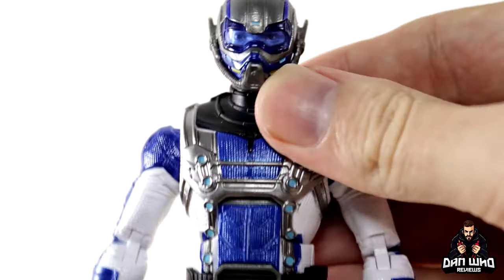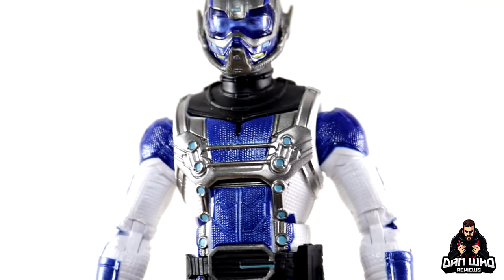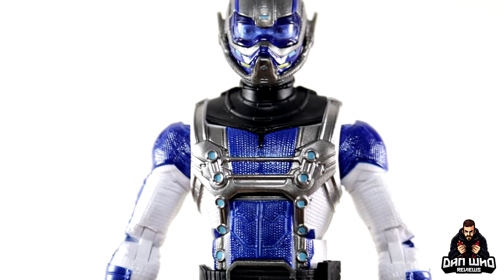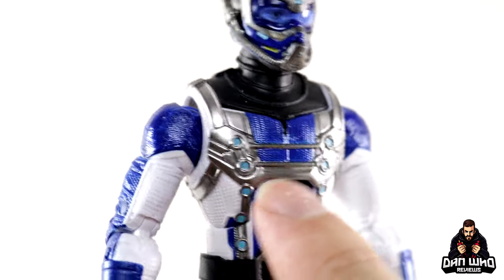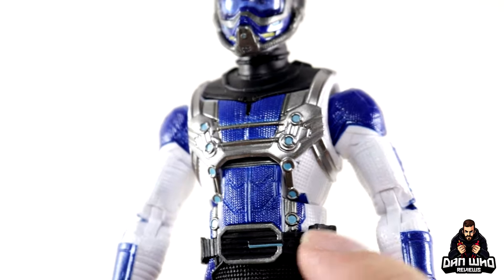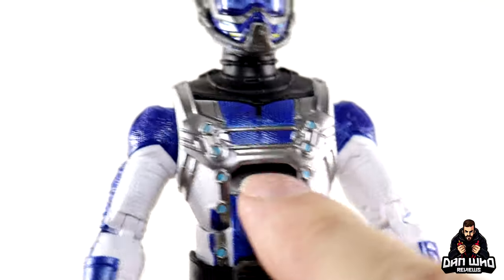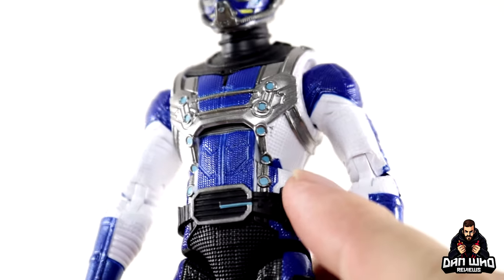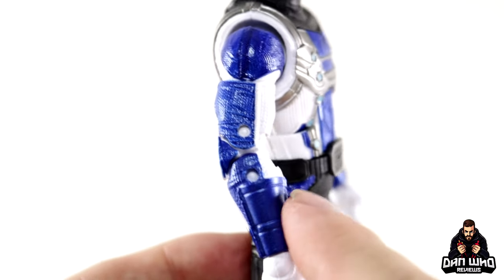It is a brand new head sculpt, not just a repainted Ant-Man head — nice textures there. The same goes for the torso: this whole torso piece is new, not from any previous Ant-Man. They've tweaked the design — you can see all these discs with the lighter blue, which I assume are his Pym particles, Goliath particles, Foster particles, whatever he calls them. There's a little bit of lighter blue on either side with a harness in chrome gunmetal gray, and nice textures on the blue. Decent ab crunch forward and back.